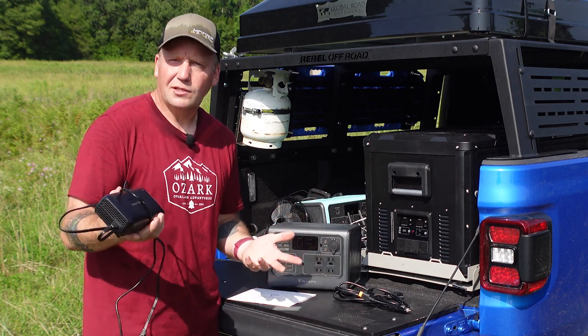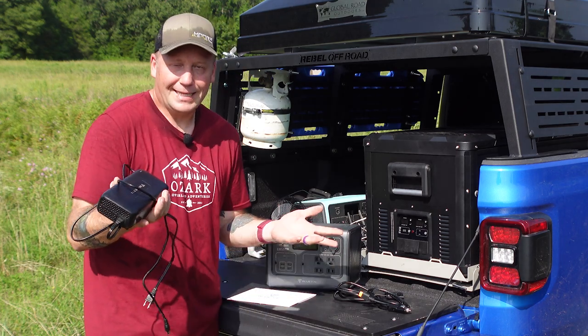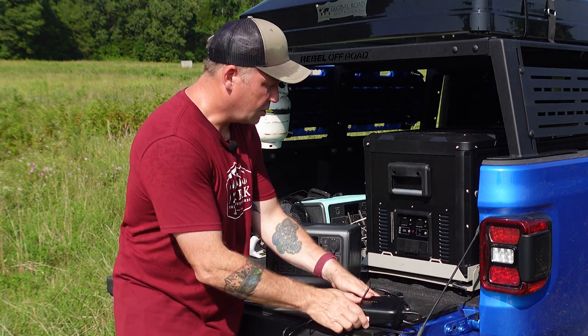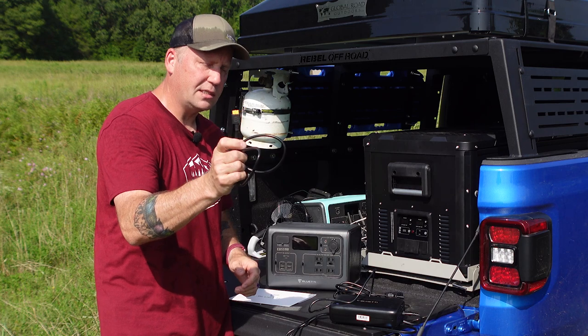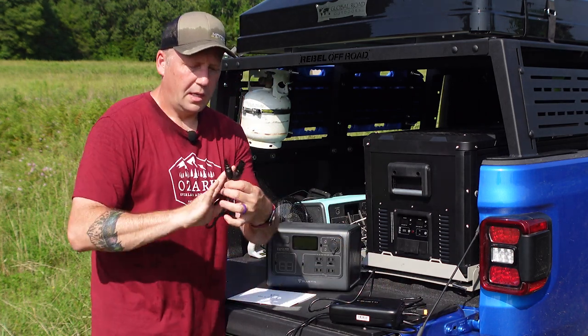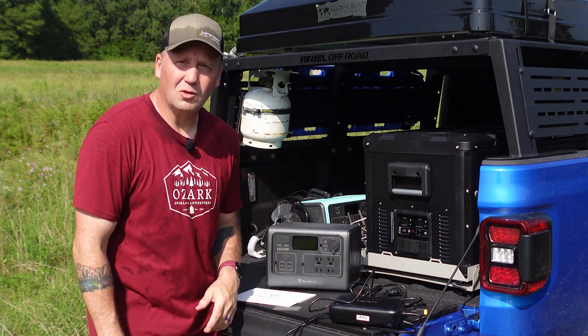I don't have this thing charging right next to me while I'm watching TV at night, so for some people the fan noise is a big issue, but for me, not so much. It comes with a car charger with an XT60 on the end, and then solar cables with MC4 connectors to plug into just about any solar panel.